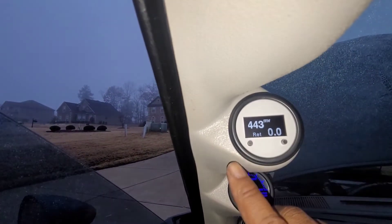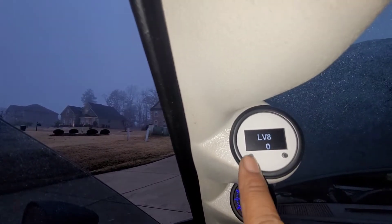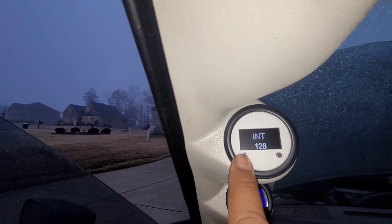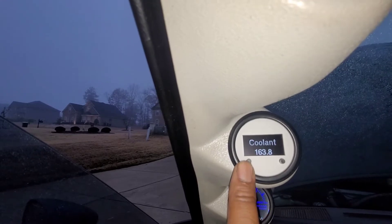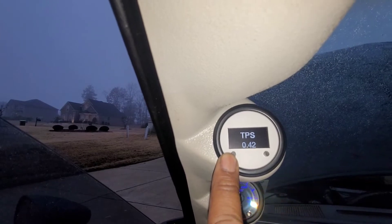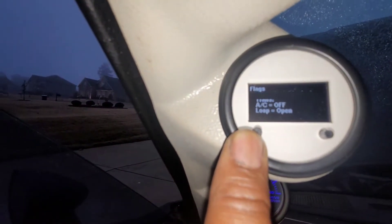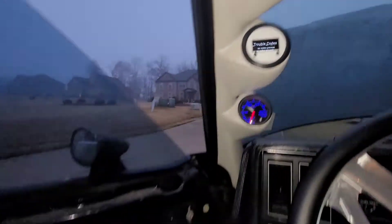Once I turn it on you'll see all the different parameters. It gives you knock retard, mass airflow, LV8 — no one can explain to me what that is — volts from your battery, block learn memory, speed, coolant temperature, air temperature, RPMs, GPS, IAC, O2 readings. That'll tell you whether you're in closed loop, whether you're in park or neutral, A/C off, and whether there are any codes present.